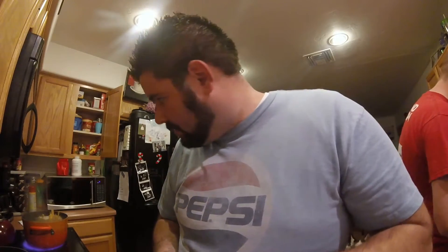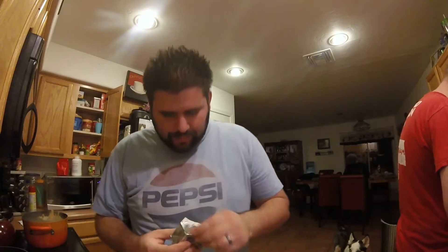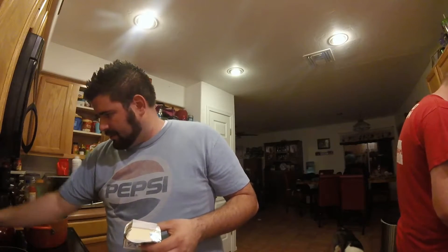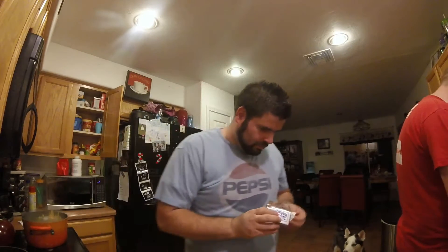So I'm going to melt down the butter. I'm doubling the recipe, so normally it calls for a fourth of a cup of butter, but since I'm doubling the recipe that means I need a half a cup of butter. This is real butter too, so it's going to taste really good.